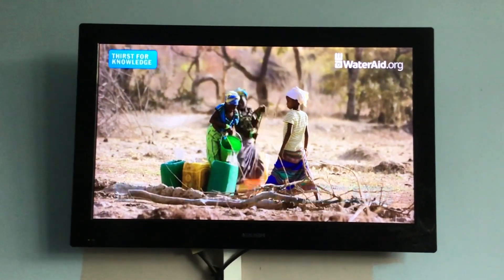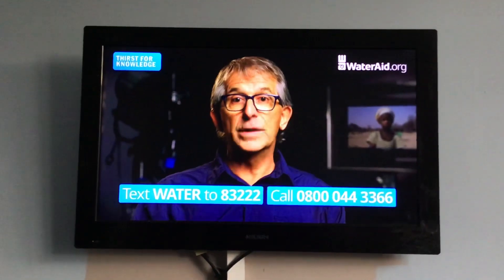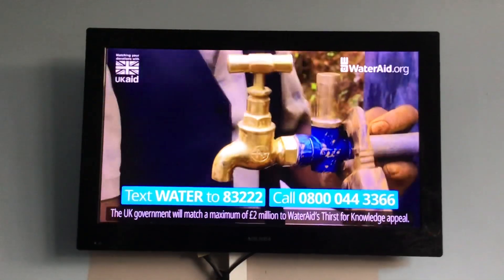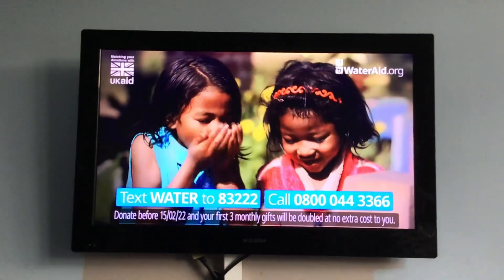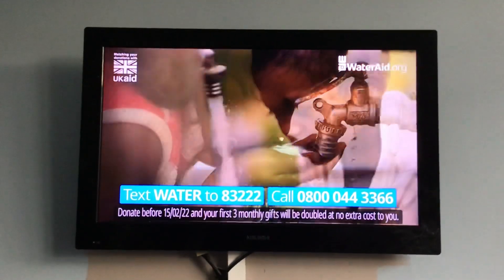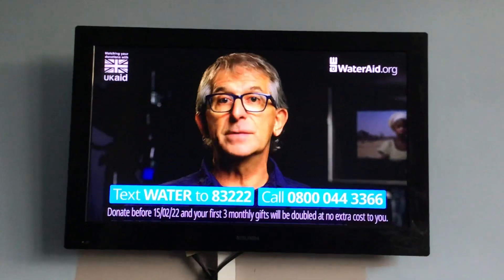That's why I'm asking you to help communities like Safia's change their picture. You can help bring clean water to a child right now by texting or calling WaterAid to give £2 a month. This winter, WaterAid is raising funds for projects in Nepal that will bring clean water to thousands of people. And if you give today, your first three monthly donations will be doubled by the UK government, at no extra cost to you.